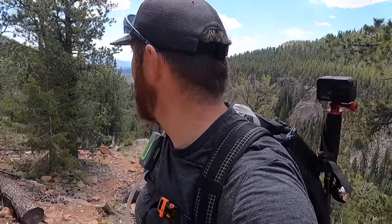Oh man, the camera is not going to do that justice — that is gorgeous. And I like how I picked the steepest part of the trail to start talking to you guys.